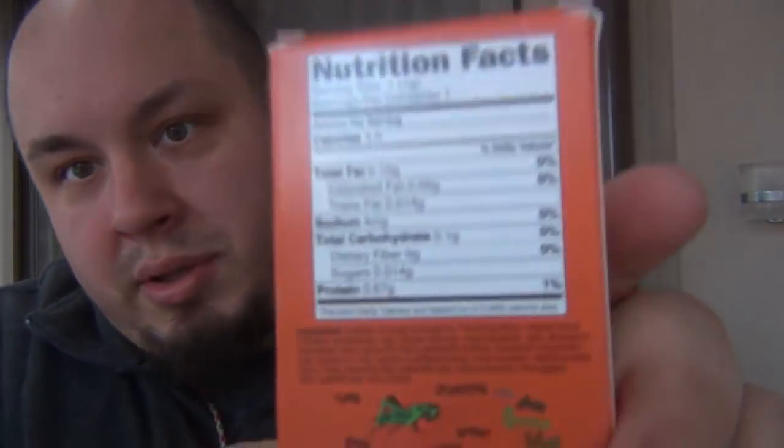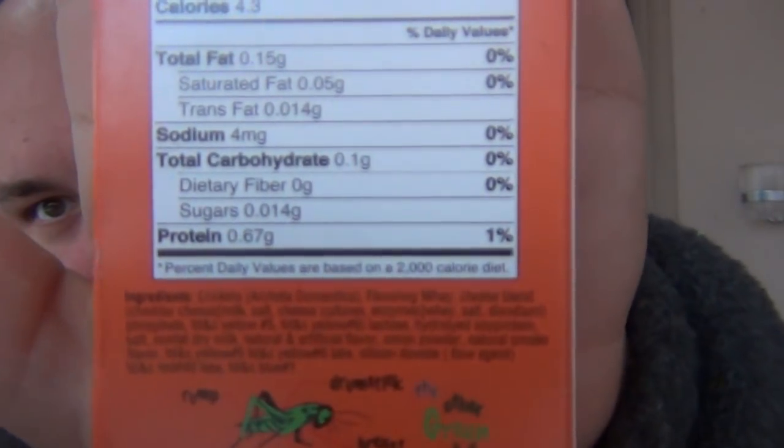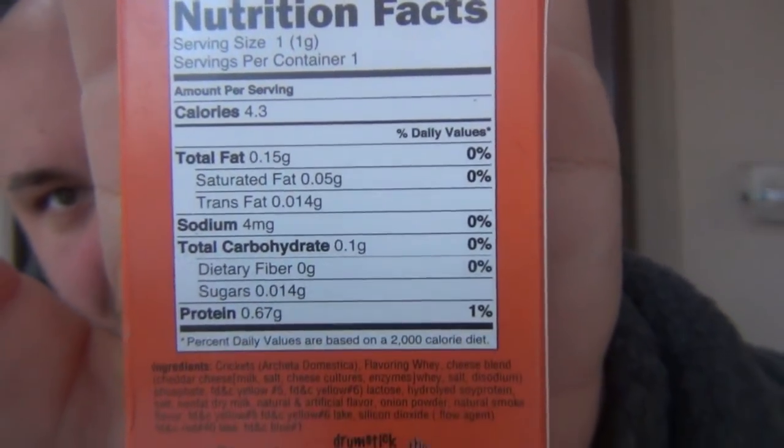I feel like they're going to be dry, so I'm going to be choking on a cricket. Let's try these crickets first. Here's the ingredients — you can pause there — and the nutritional facts. A whole container is 4.3 calories, so that's good, that's in my diet plan. All right, here's the package.